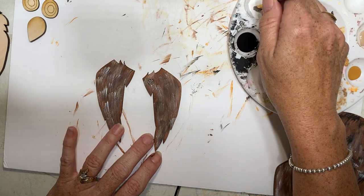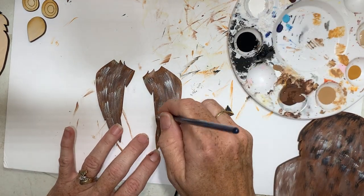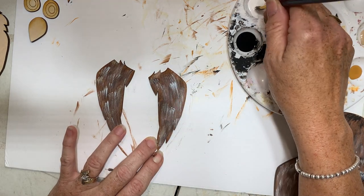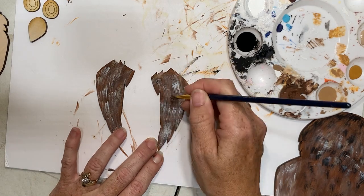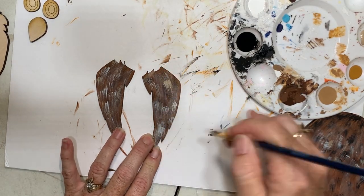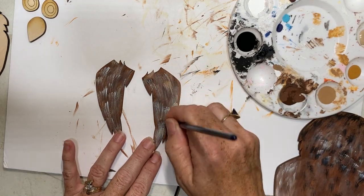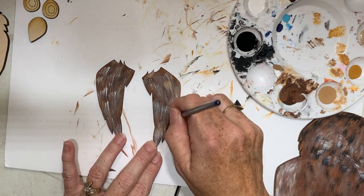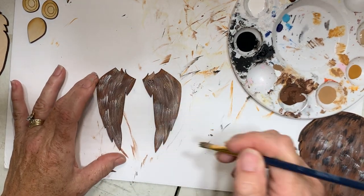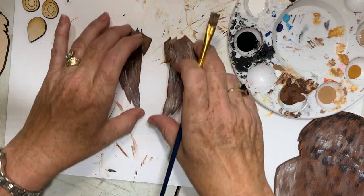I wish y'all could talk back to me so I'd get conversations going. My daughter was here - she'd be talking, well maybe on the video she might play shy. Maybe I got too much white on that - it's a process, guys. It doesn't always work out the way you want it. Just bring some of the darker tones in - the darker brown. There we go. I might put some beige over here too - that's good. Those are going to be my wings - put them up out of the way.